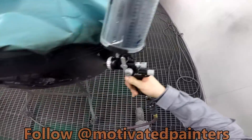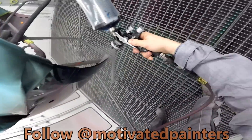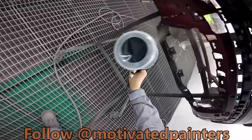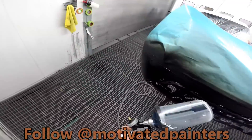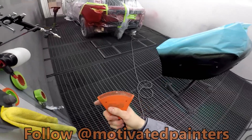So this is only going to take a few coats. And then I'll be done. Beautiful — that looks amazing. Ready for clear. All good.